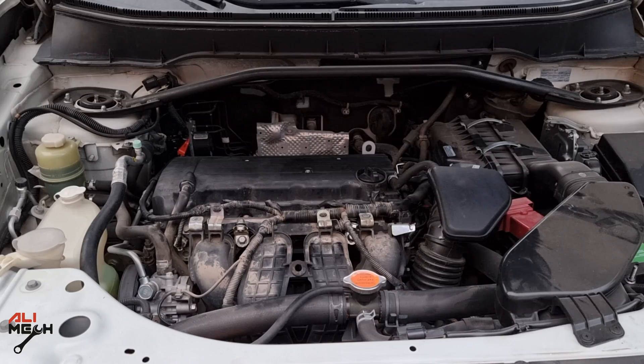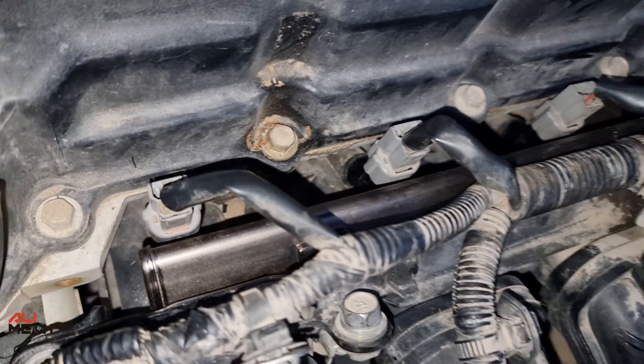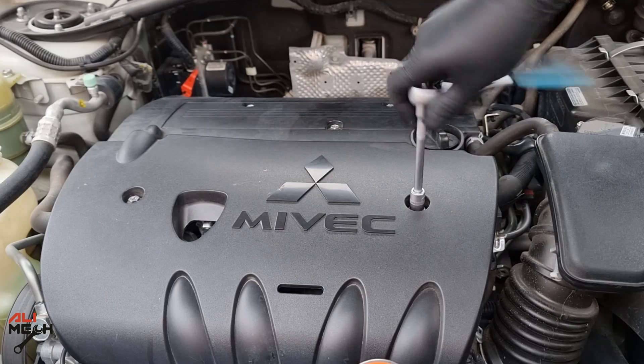We are almost done. Now we'll turn the engine on and check for any leakage. It's normal when the engine doesn't start right away because the fuel line and fuel rail are empty. Once filled with fuel, it will go back to normal. Always check for fuel leakage after replacing or cleaning fuel injectors. In this case, we don't see any fuel signs — and that is why you should replace fuel injectors rather than just clean them.